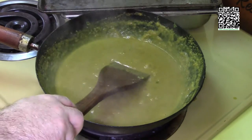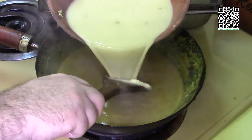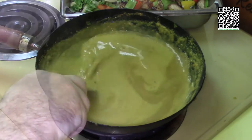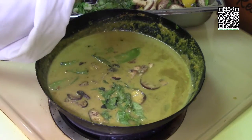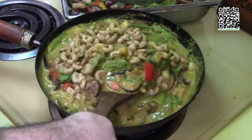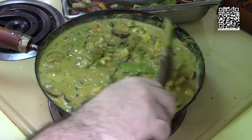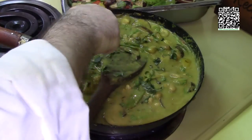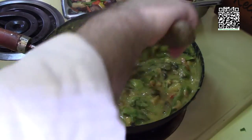The curry mixture has come up to a boil, so I'm going to add the vegetable stock and cornstarch slurry. Now I'll add in the vegetables and make sure to get all the tofu in as well. Last but not least, let's add the cashews. We'll bring this back up to a boil, let it cook for a few minutes, then finish with some fresh julienned Thai basil. Give it a quick stir and let it sit for just a minute with the heat off before plating.